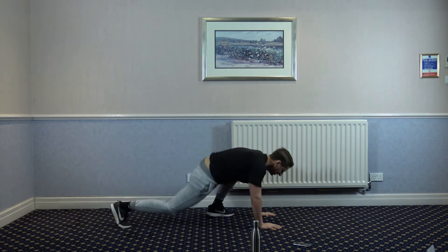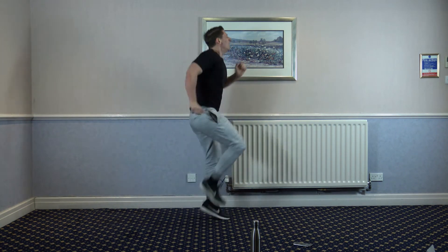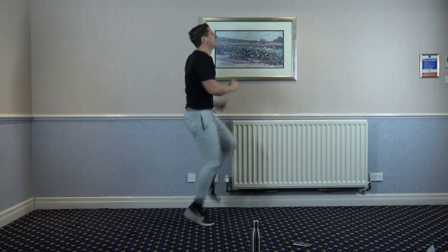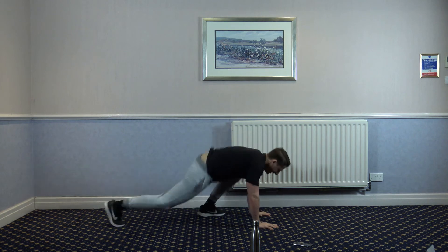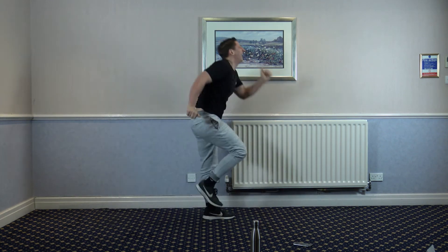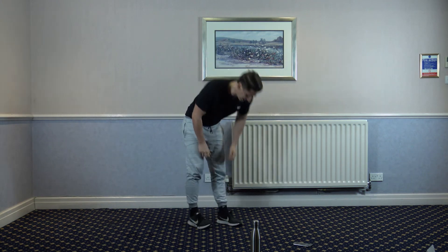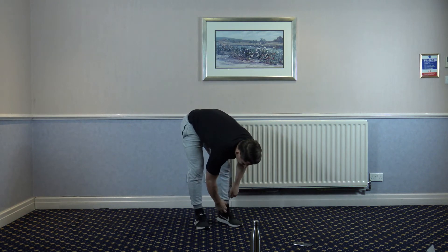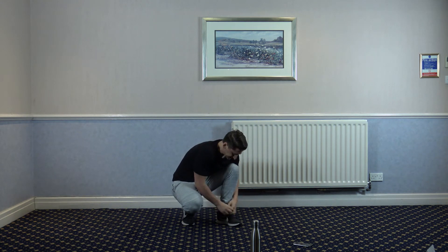One, two, three, four. One, two, five, six, seven — eight. Ten seconds left guys. One, two, four — three, two, and one. Good guys. I'm doing these laces up.